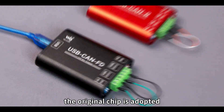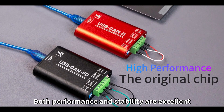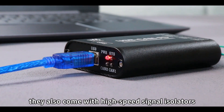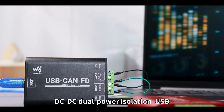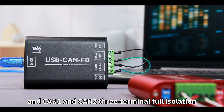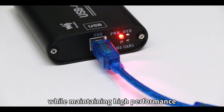In terms of configuration, the original chip is adopted, and both performance and stability are excellent. To ensure stability during product usage, they also come with high-speed signal isolators, DC-DC dual-power isolation, and USB, CAN-1, and CAN-2 three-terminal full isolation, to achieve higher stability while maintaining high performance.